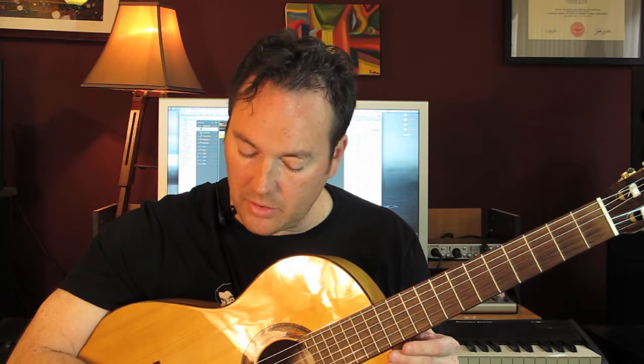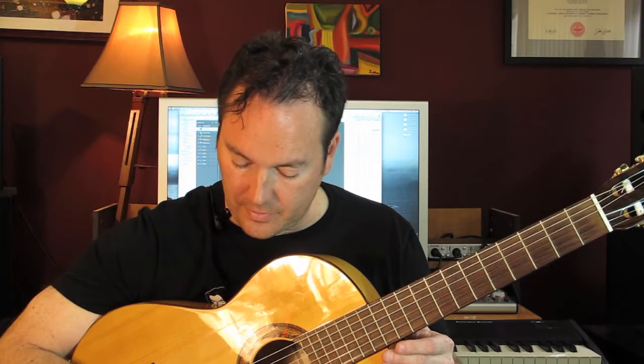You'll notice if I'm just playing some notes on the E string, it doesn't really have a lot of attack on it. You could give it attack if you wanted to, but that comes from just how much speed you're moving to the string with.